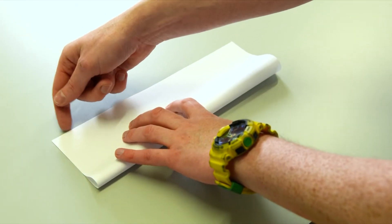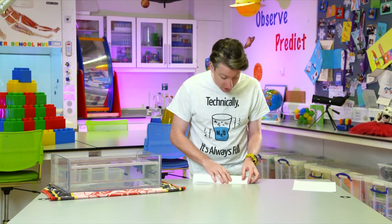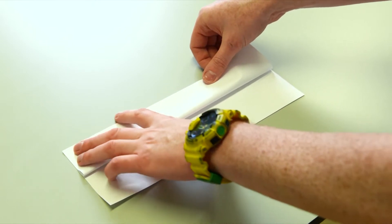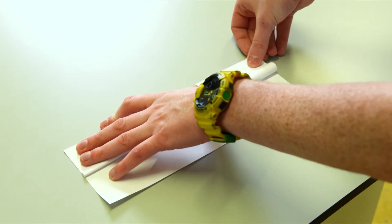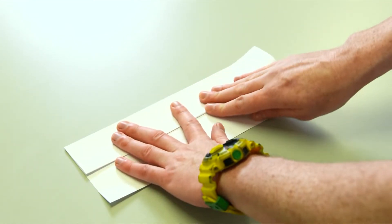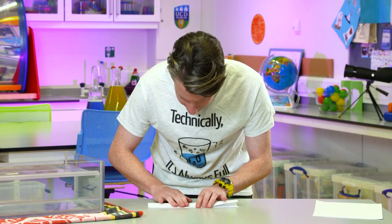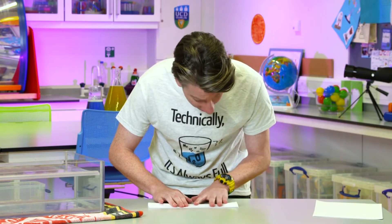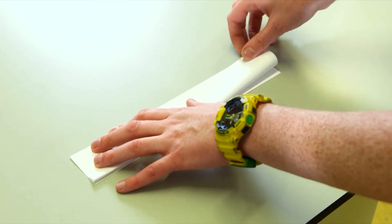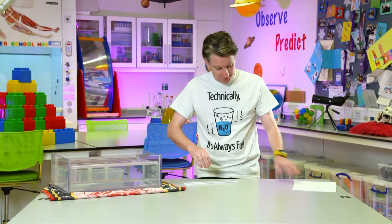First, fold the paper in half along the long side — the folds need to be as neat as possible so bear with me. Then you take one of the sides and fold it up again in half along the side. You're doing the same on both sides. Folds offer a lot of strength and structure to things you create — it creates like a ridge of strength in something like a sheet of paper.